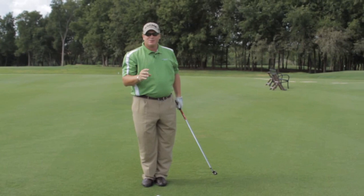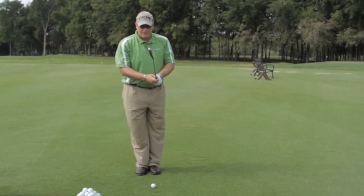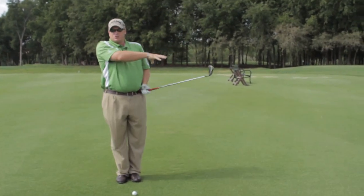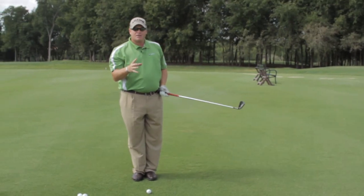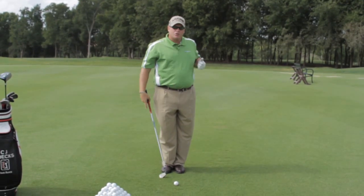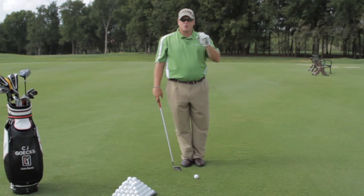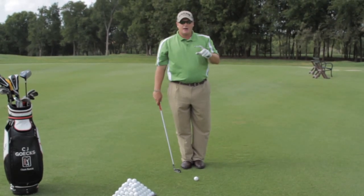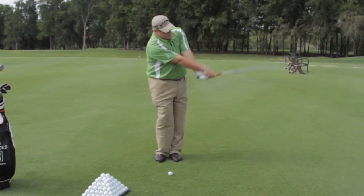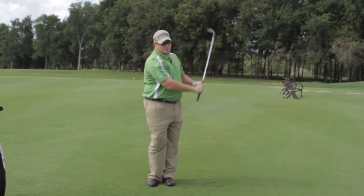What I've noticed with students who have a tendency to chicken wing, break the left arm, or hit up on the ball is they'll hit this and be like 'oh wait' and then straighten their arms. That's okay — you don't have to be perfect the first few swings. But if you know what you're doing wrong and then change it, I know it'll improve. The L-to-L drill is a great way to stop those top shots and fix that chicken wing. Form the letter L, form the letter L, but focus on your arms being extended with a full wrist hinge.